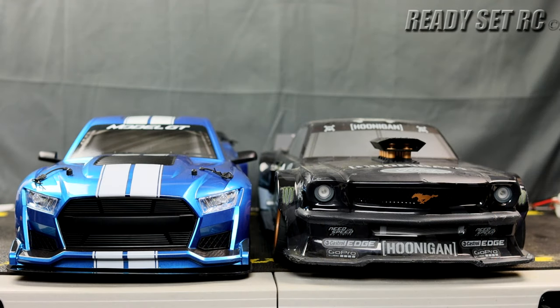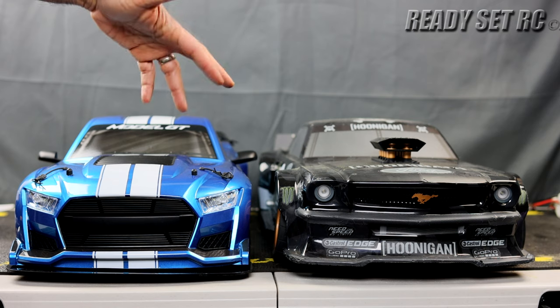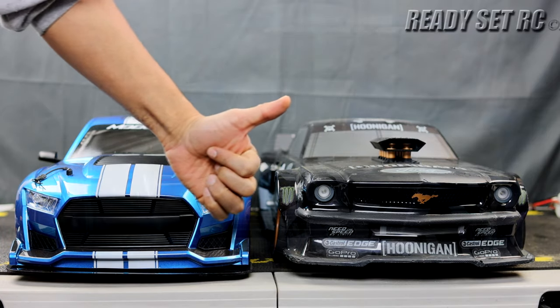That's it — really wanted to keep it nice and short between the two cars. I didn't really want to go into my thoughts on which one's better or anything like that. Just wanted to make a quick video for someone who requested a comparison of the two cars, but look for more videos on these two — I've got something planned. Please like, comment, and subscribe. Check us out on Instagram and TikTok for the latest updates to the channel. This is Ready, Set, RC, signing out. Thanks again, guys.